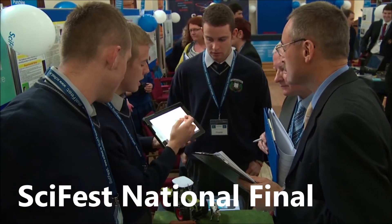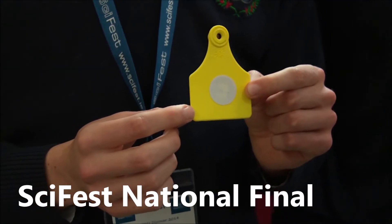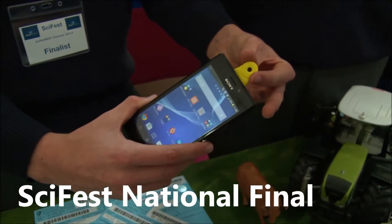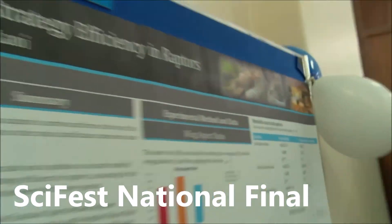We made a herd management software app to eliminate the paperwork involved in managing a farm. We made a new ear tag for the cow using a QR code, and we also added a new microchip that can be scanned by a smartphone. All the information about the cow is then brought up on the smartphone device.